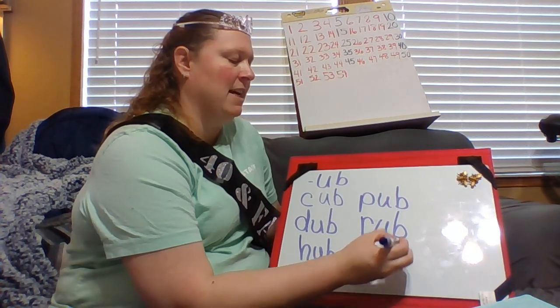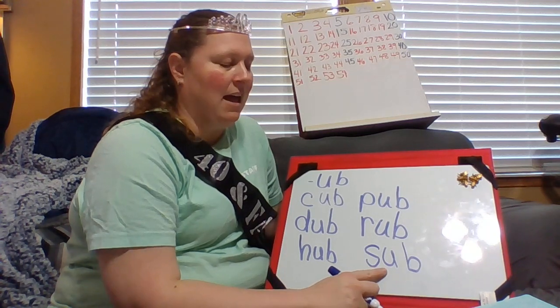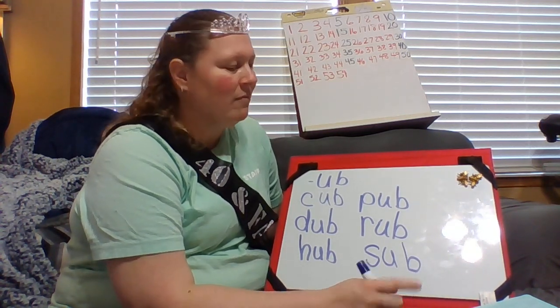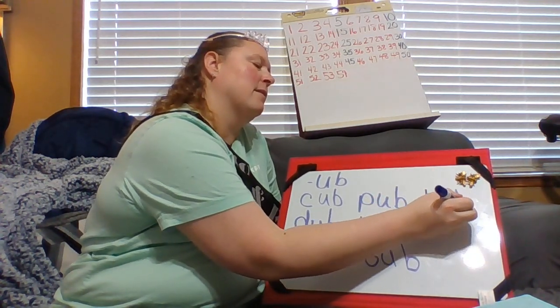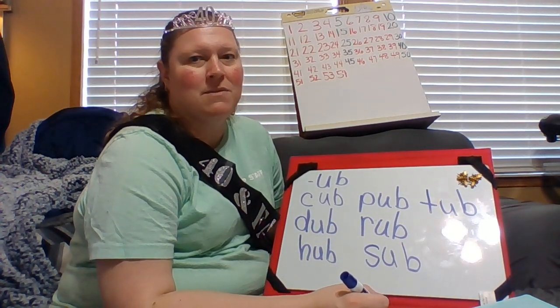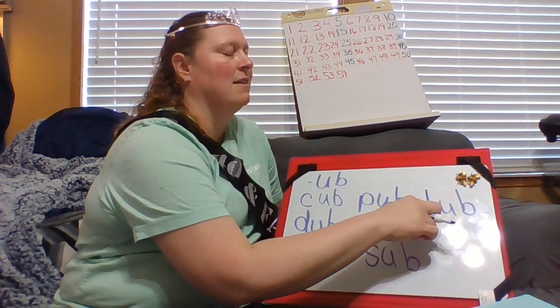When your teacher is out sick, you might have a sub. Sub. And my last UB word family — sometimes when you take a bath, it's in a T. Tub.